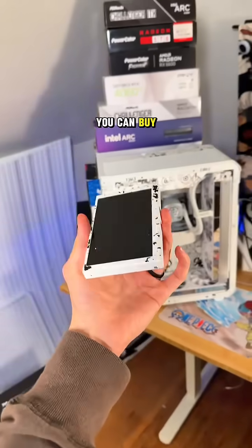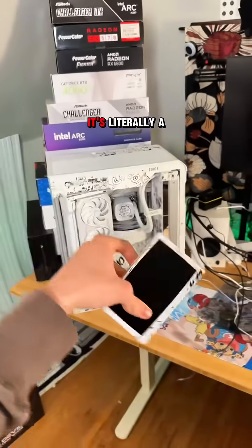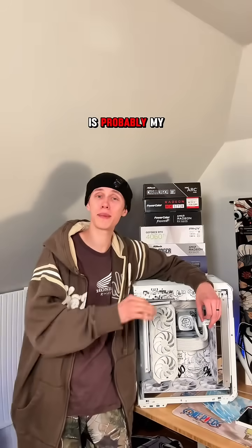And for a little bonus one, you can buy a little LCD screen to put inside of your PC case that will display whatever you want. It's literally a mini monitor. Aesthetic upgrades when it comes to a PC is probably my favorite thing to do when it comes to anything involving computers.